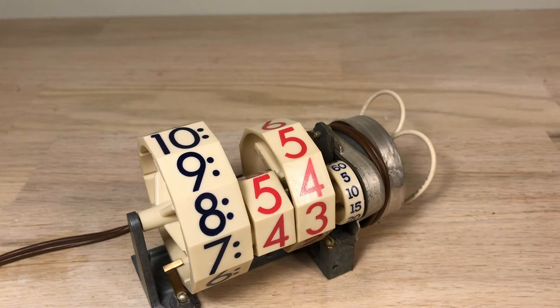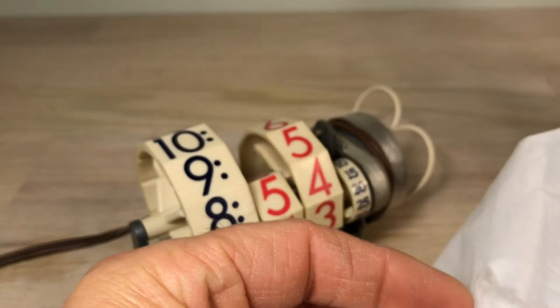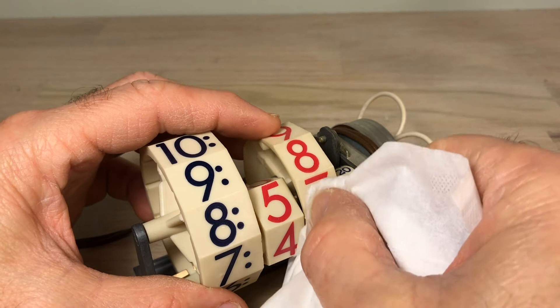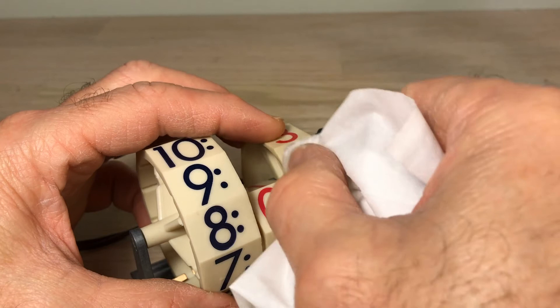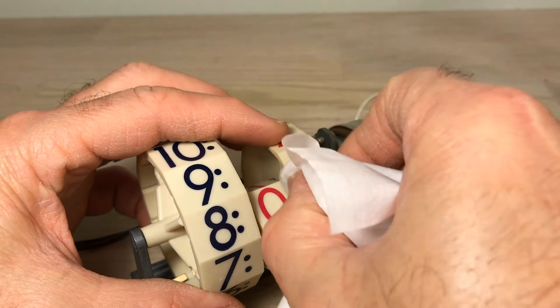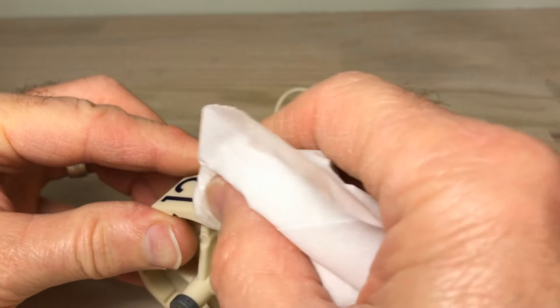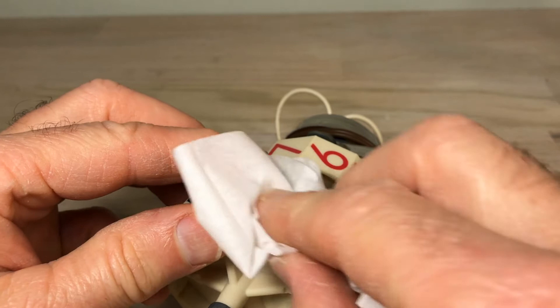Now we want to talk about cleaning this mechanism. I'm going to use something called Koala Cleaner — it's for eyeglasses, cell phones, camera lenses. It's a real gentle cleaner. I'll admit I had an older cyclometer and attempted to use ammonia on the numbers and wiped the numbers clean off. This stuff seems to be working really nicely. I wouldn't use anything with ammonia; I wouldn't use alcohol. It was obviously from a smoker's home — the tar over the years has built up. It's cleaning it pretty good.